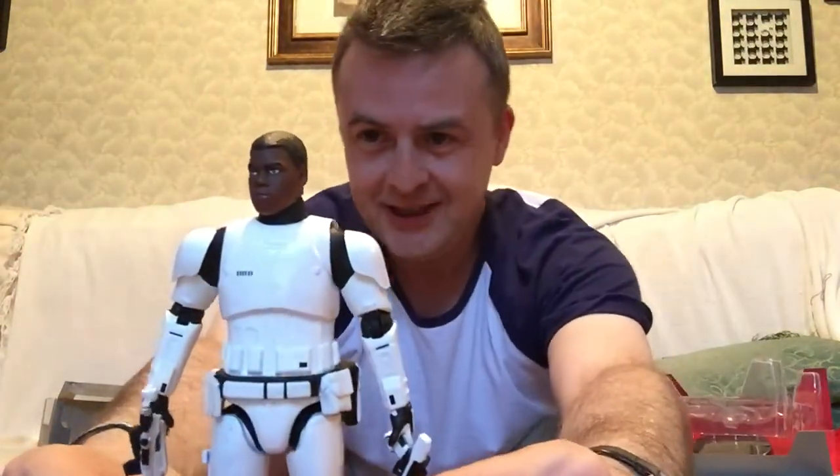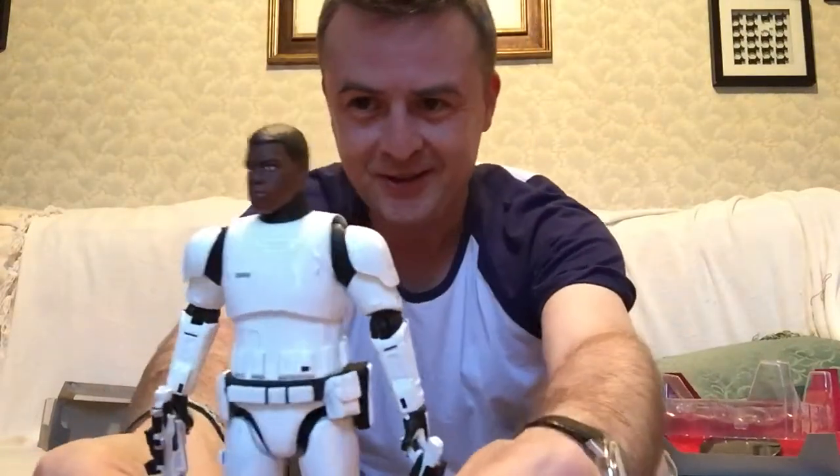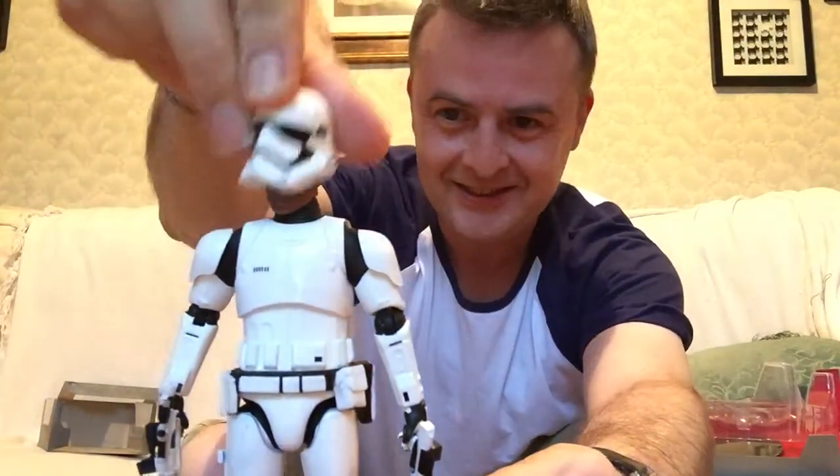FN-2187. Submit your blaster for inspection. Yes, Captain. And who gave him permission to remove that helmet? Sorry, Captain. Report to my division at once. And that was where his life changed — that was the point he decided he had to get out. And boy, did he get out.